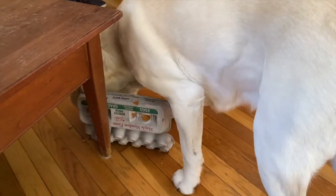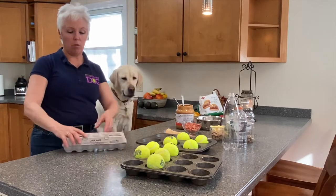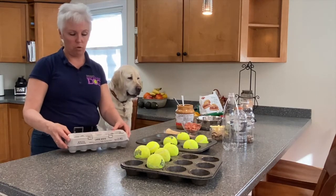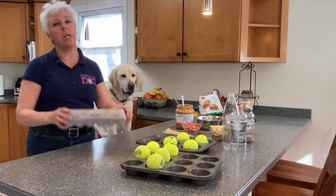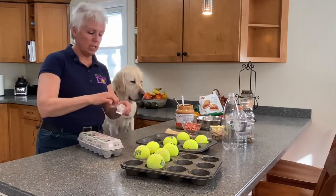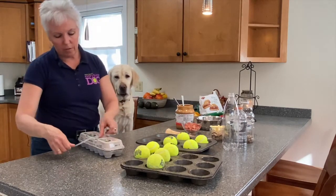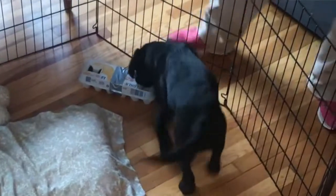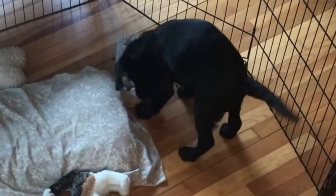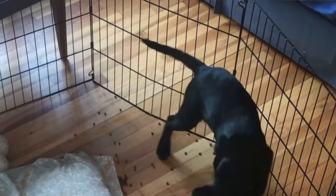Then the third step: just close it like a regular egg carton. They can toss it around and shred it apart to get the food out — that's perfect, as long as they're not eating the carton. You want them to eat the food. To make it even more difficult, you can tape it closed so it won't fall open right away, and then they have to really work to get the food out through the holes or rip it apart. Egg cartons — super easy and a lot of fun.